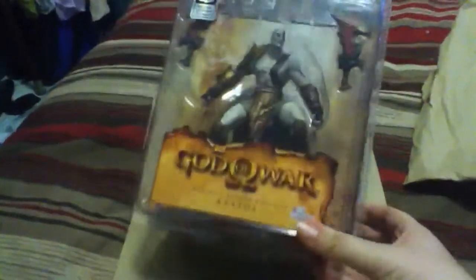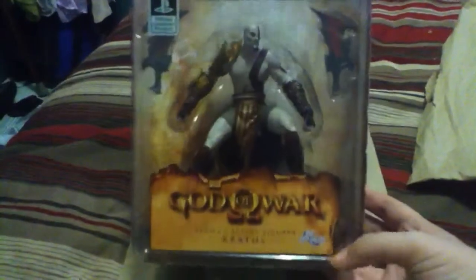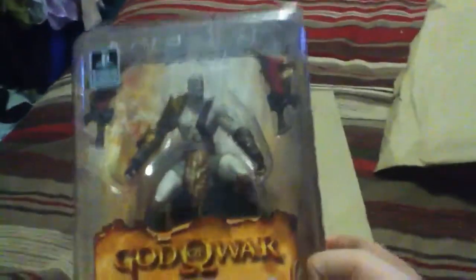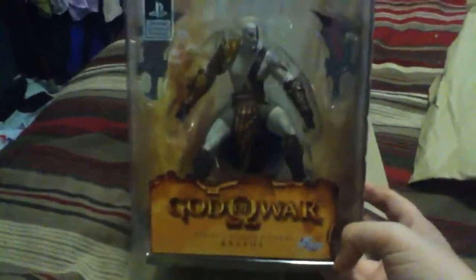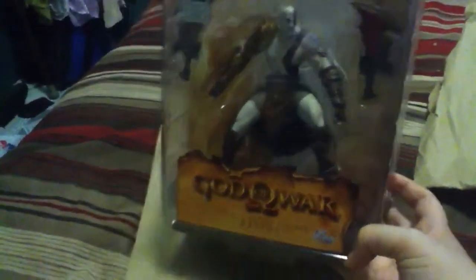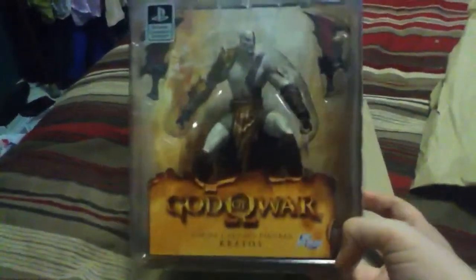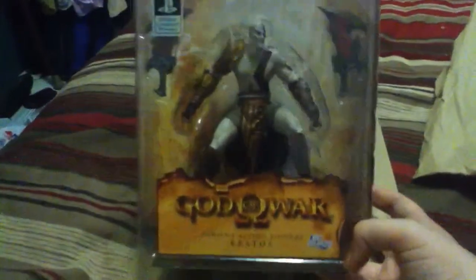You got your basic packaging. You have his two blades. God of War has always been a good game, looking forward to part four. There will be a second video, or maybe three videos, because I am doing figure reviews tonight. So stay tuned for the next video.